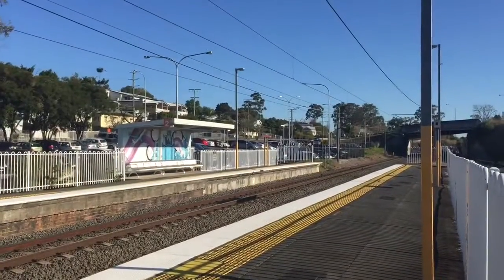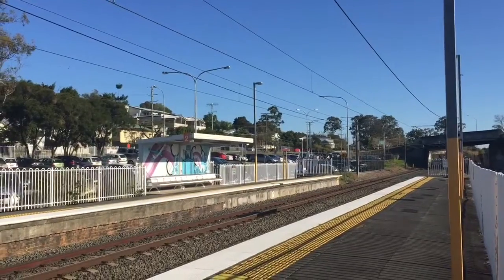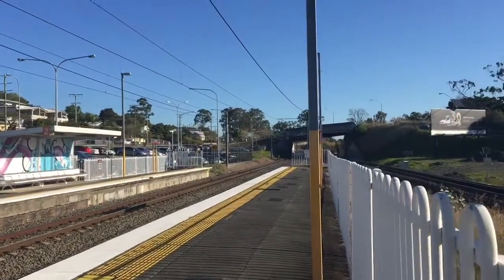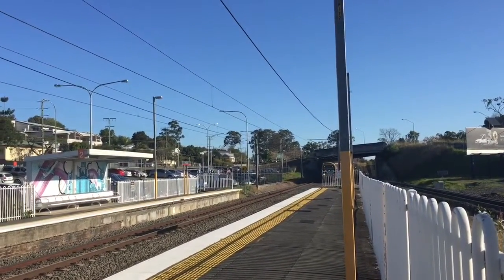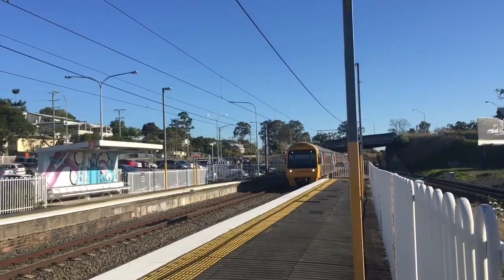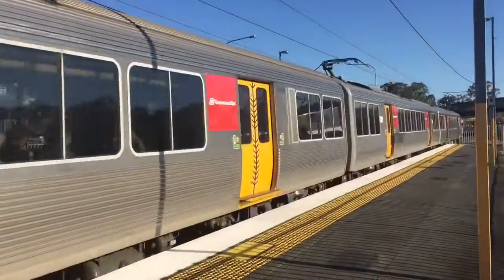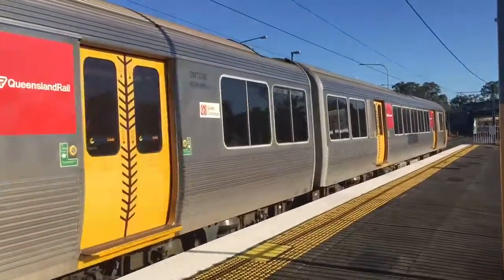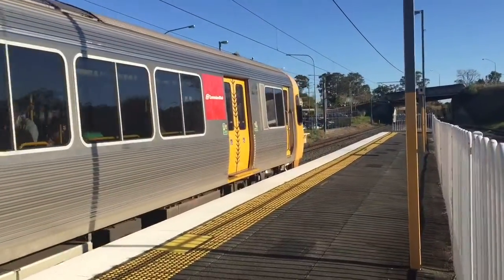Coming into platform 1 here at Morningside, we have an SMU service to Cleveland — only a three-car train. It is SMU 238.